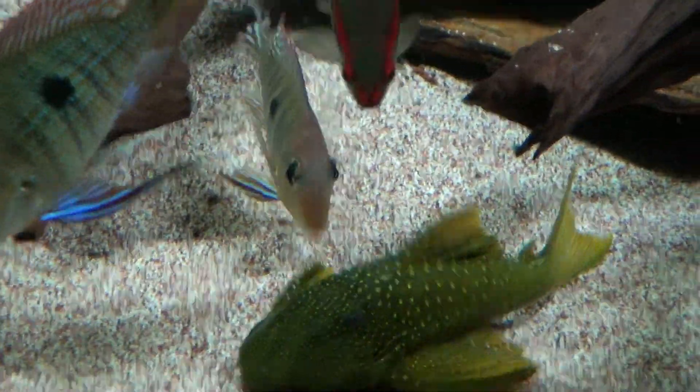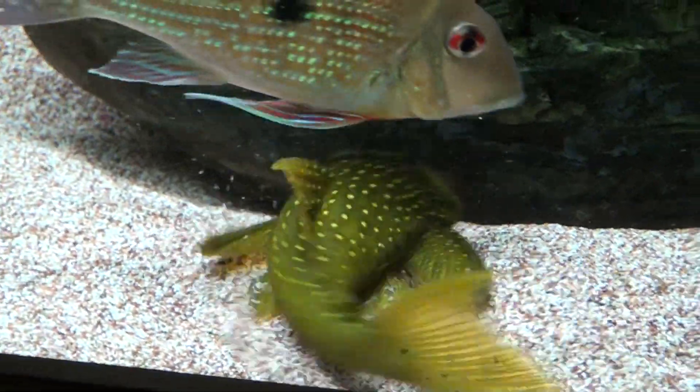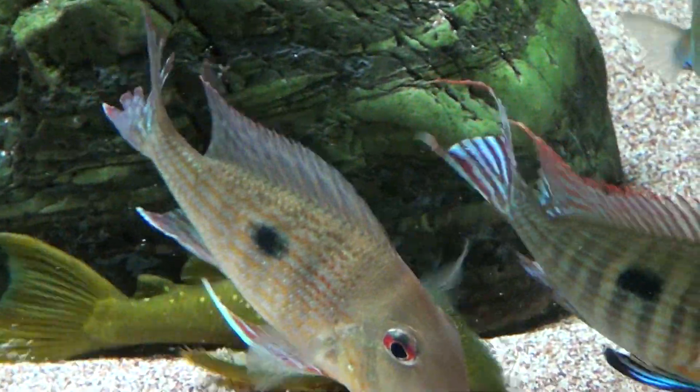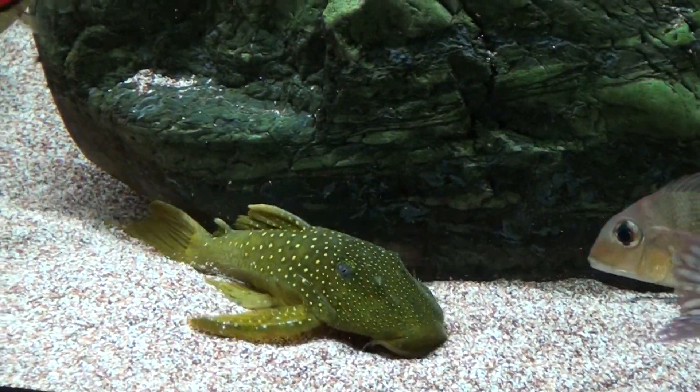There she is — she saw me. There's one of the Green Phantoms. I wish the other one would come out because when they're out together they light up. Absolutely gorgeous.